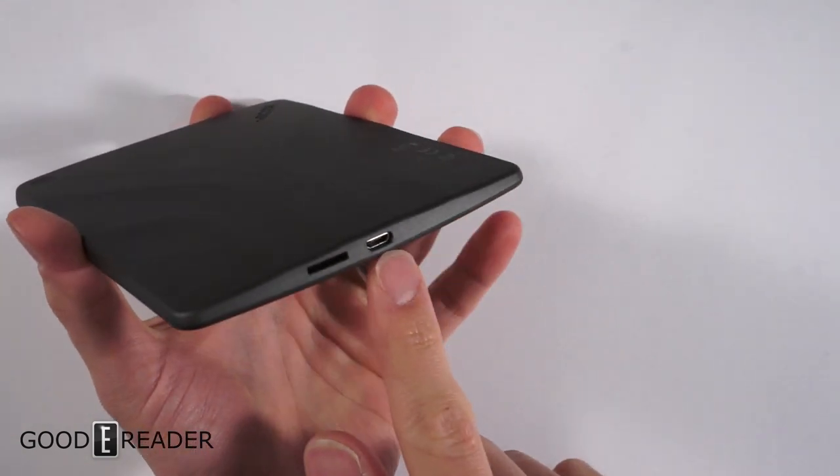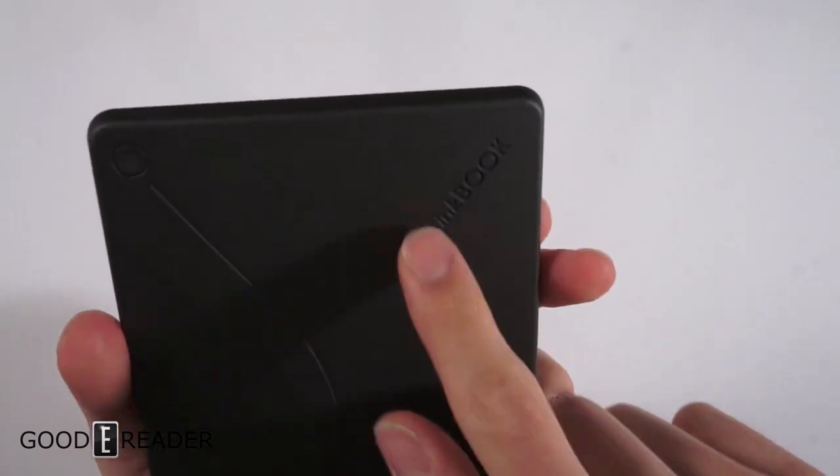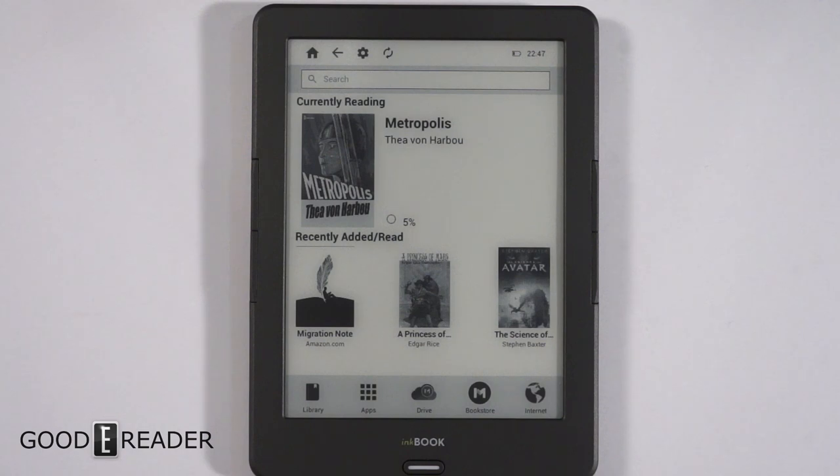The power button has this little indented line that goes all the way down to the USB port, which is kind of fun. You also have a micro SD card slot and an embossed InkBook logo on the back.